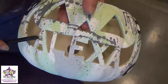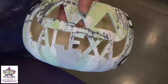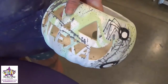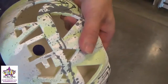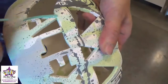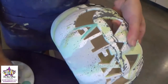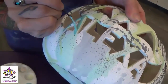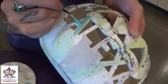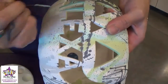Now we're going to move on and paint the letters of the name with Jumpin' Juniper and a liner brush. Just go ahead and get your brush nice and loaded, and in one smooth stroke just pull the paint right down the letter. You'll want to do three coats of this paint on the name.